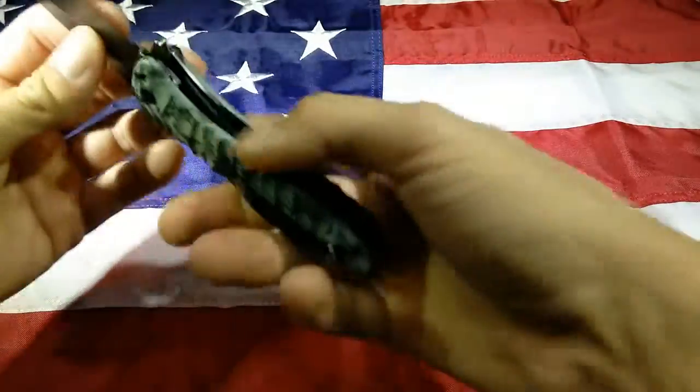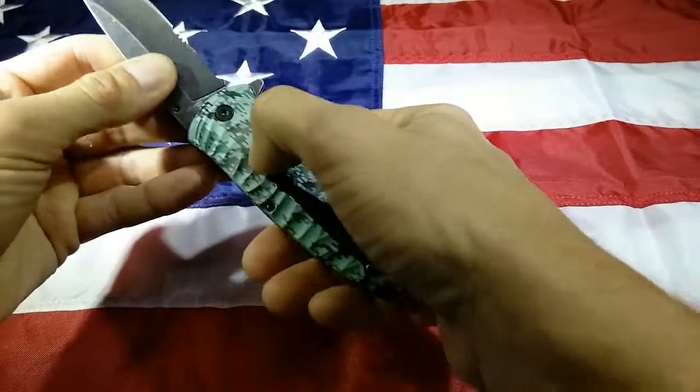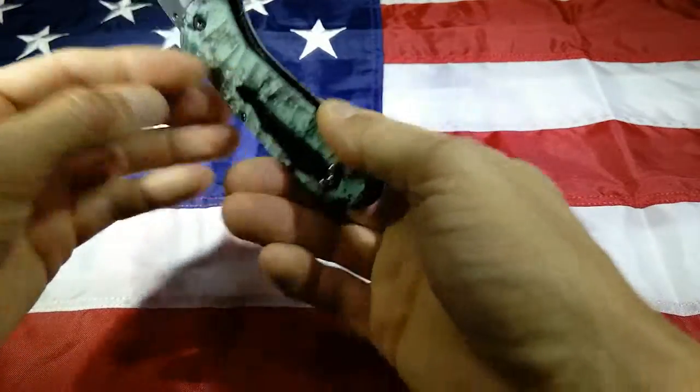And it's a liner lock — all steel liner lock. Really tough G10 handle. Got a good clip on it.